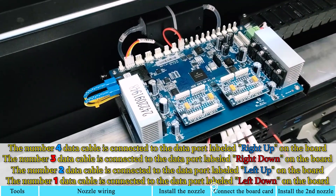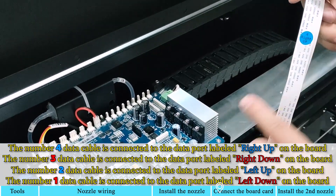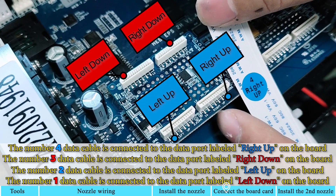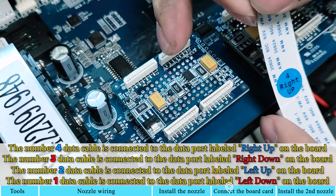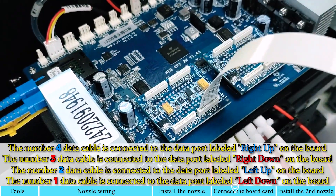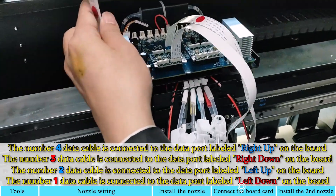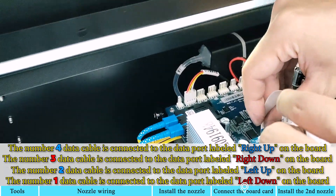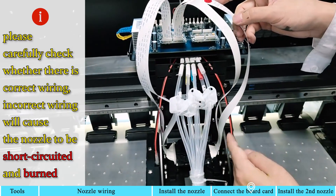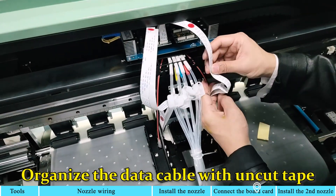The number 4 data cable is connected to the data port labeled right-up on the board. The number 3 data cable is connected to the data port labeled right-down on the board. The number 2 data cable is connected to the data port labeled left-up on the board. The number 1 data cable is connected to the data port labeled left-down on the board. Please carefully check whether there is cracked wiring or incorrect wiring, as this will cause the nozzle to short-circuit and burn. Organize the data cable with uncut tape.